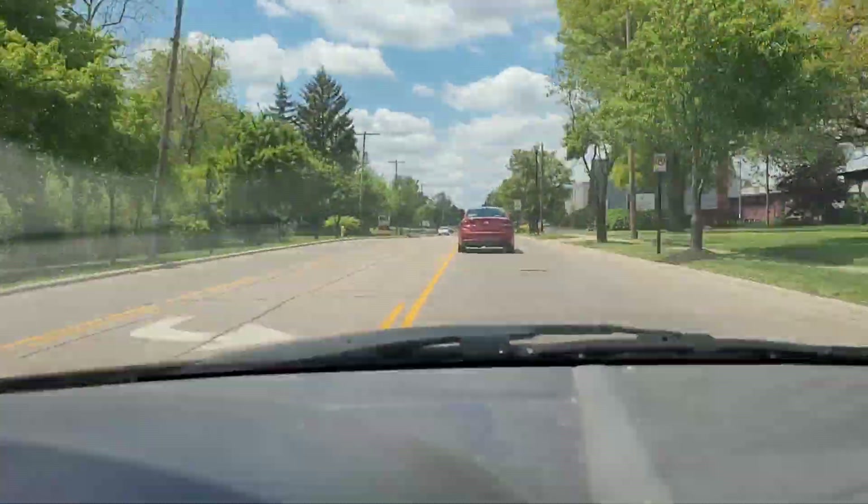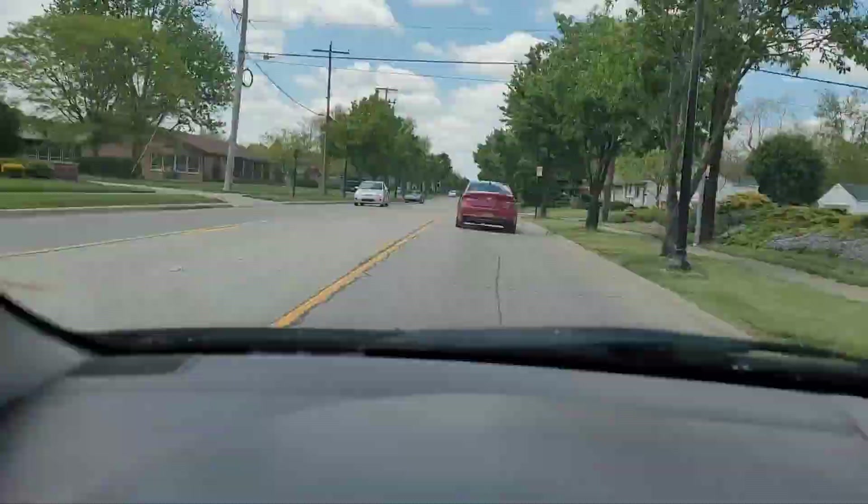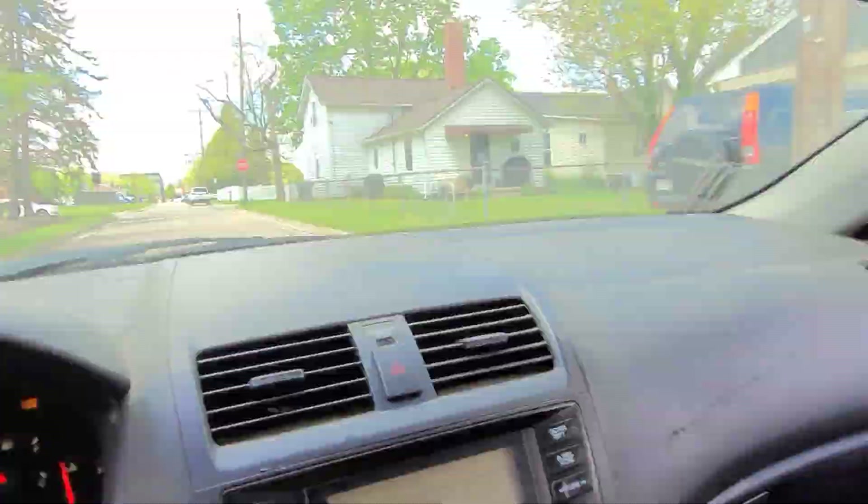Alright guys, we're just going to jump straight into this. We're traveling across Columbus — we've got a long day, so we're going to go ahead and get started.